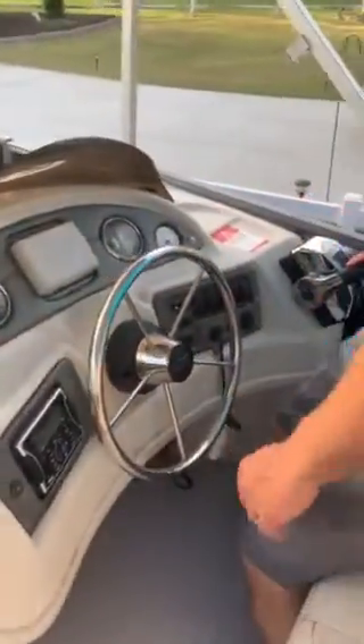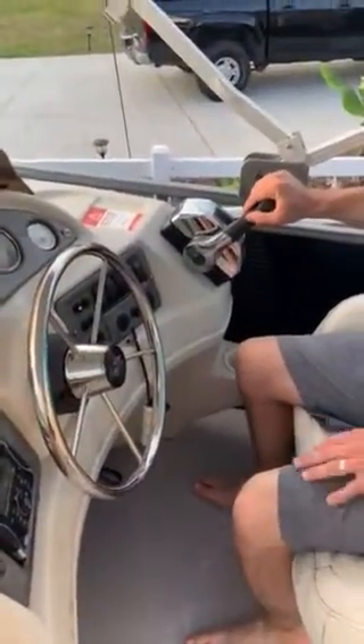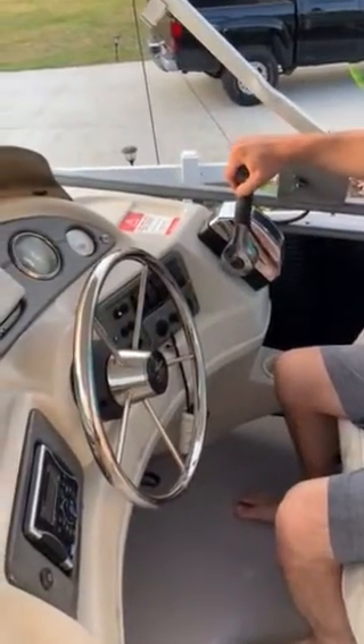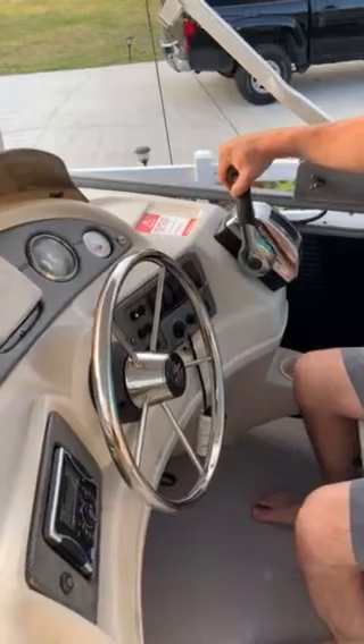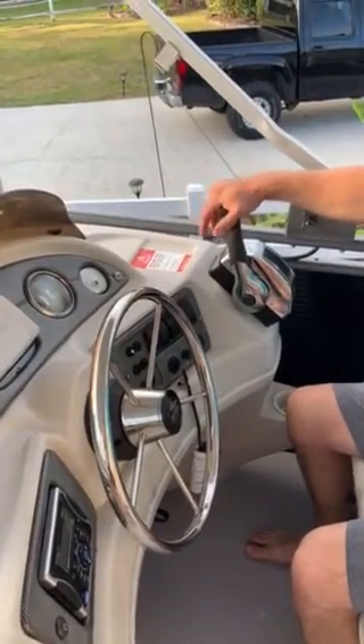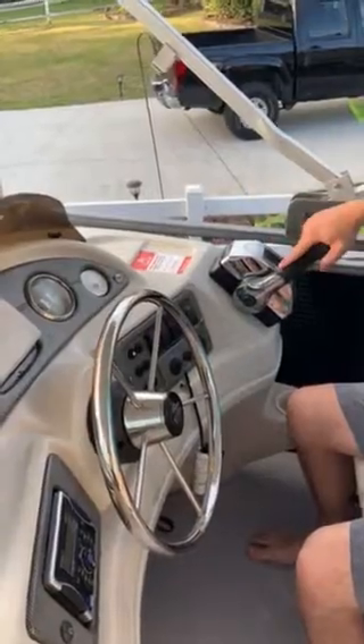And then this here — I'll show you it going in and out of gear. This is in forward. And this is reverse.